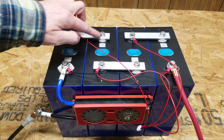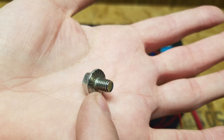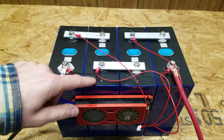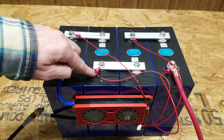I ordered special M6 bolts from Amazon — 8 millimeters in length, 1.0 thread pitch, serrated flange bolts. It's very important to have the right size bolt because you need to make sure it does not bottom out as you're tightening it down. If it bottoms out and you continue tightening, you will crack and damage these terminals.